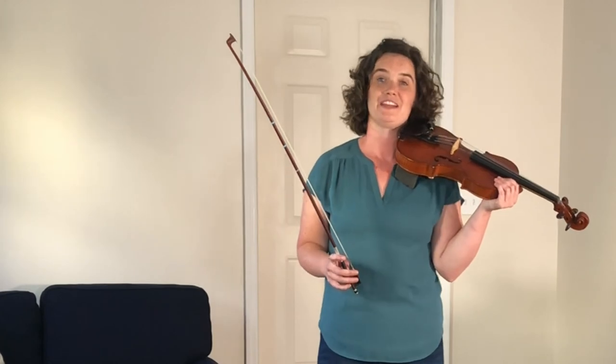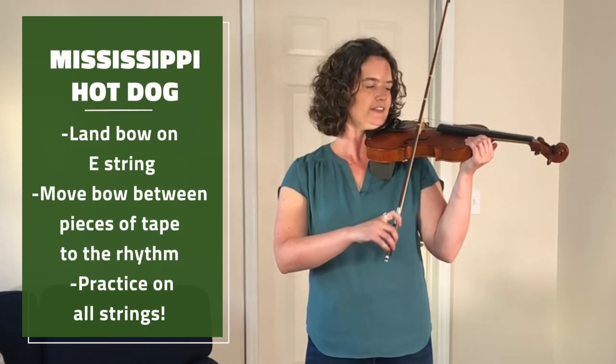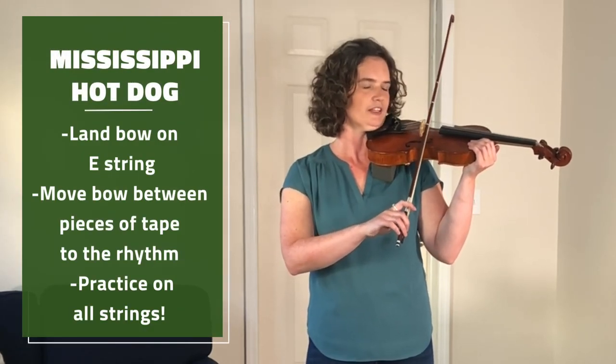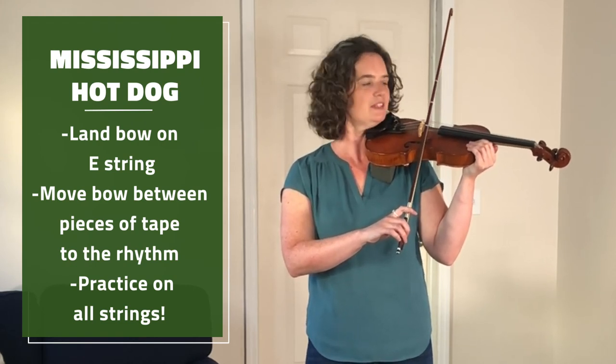Now that we know how to land the bow on the strings, let's play something. Let's try the Mississippi hot dog rhythm. We're going to start at our middle tape on the E string and drive just to the next tape and back.